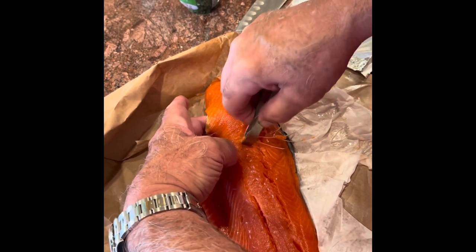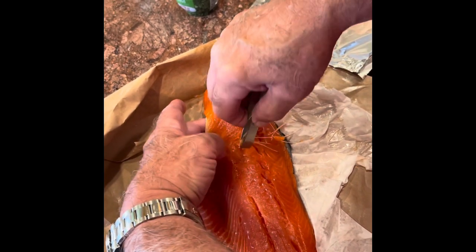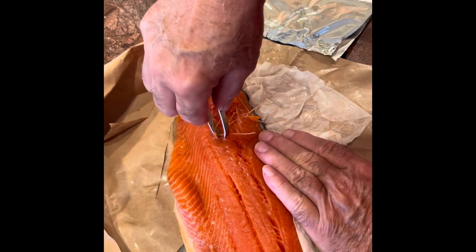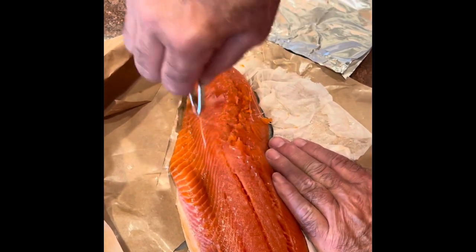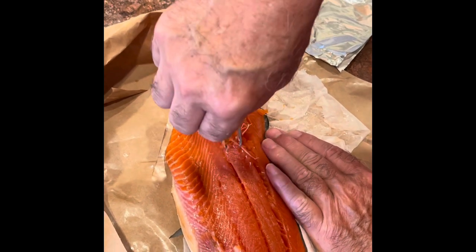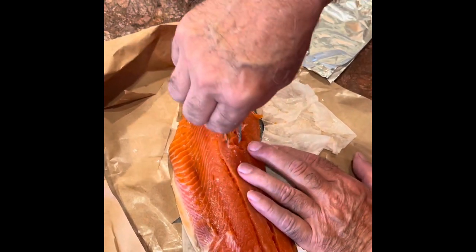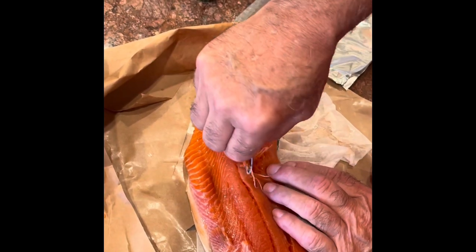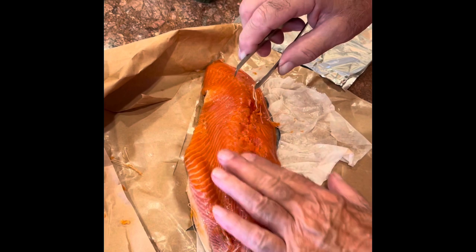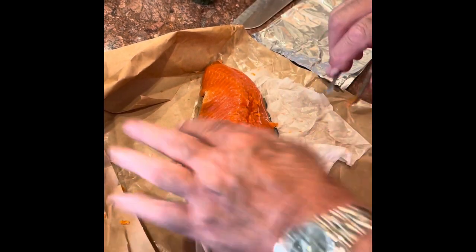We're going to pull the pin bones out of the front of this to cook it. You can see them there — they're pretty easy to see. We'll just go ahead and finish it. You can see how easy that is, and the good news is they don't go all the way down the fish. So we're done.